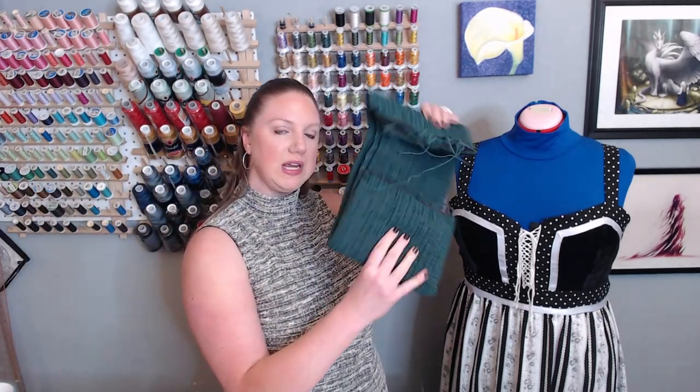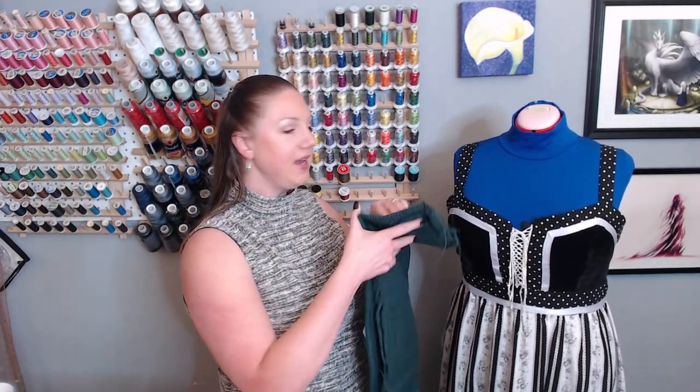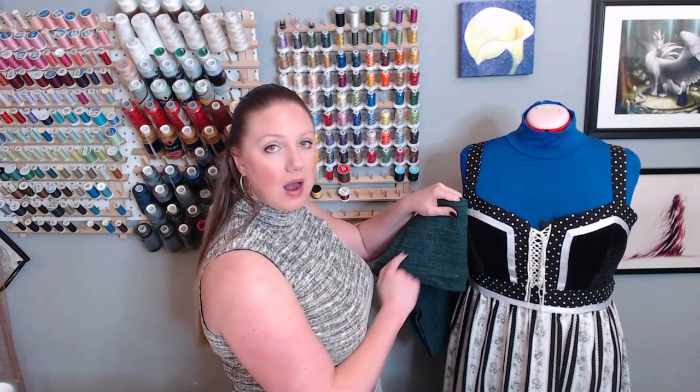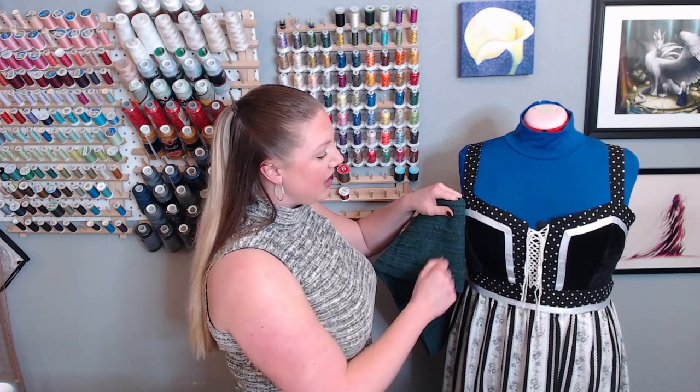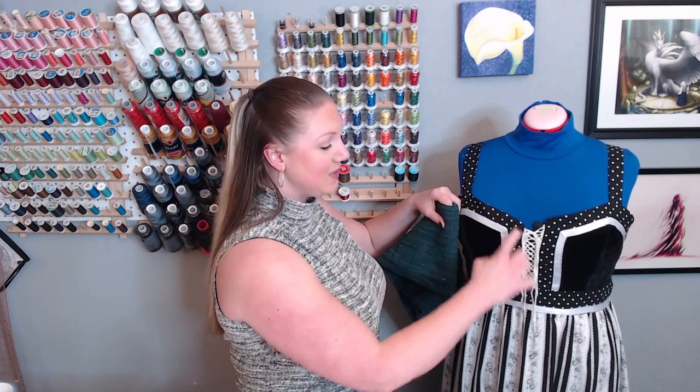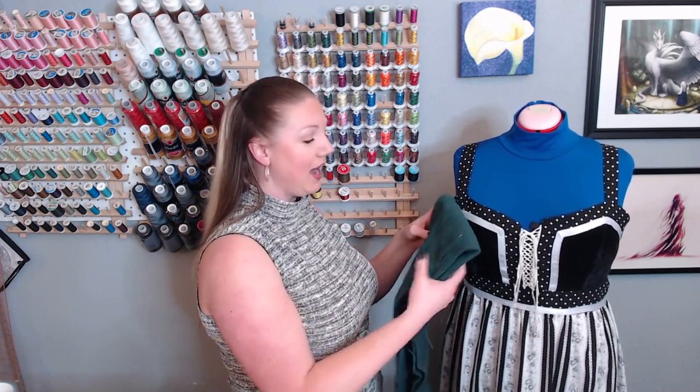I've pulled different fabrics from my stash — some of them vintage, some of them new. If you've seen my haul video, you'll see this kind of tealish green. I bought it to make a vest — it's a home dec fabric — but this would work great for the tapestry section. If you look at any of the Gunny Sacks dresses or other prairie dresses, sometimes the entire bodice is made out of cotton velveteen, which has a very similar texture to this green.